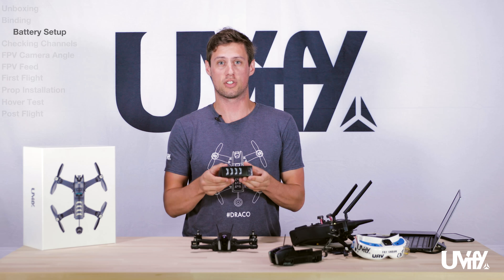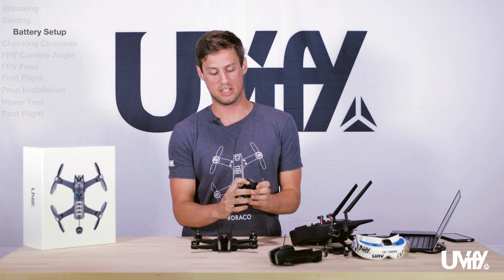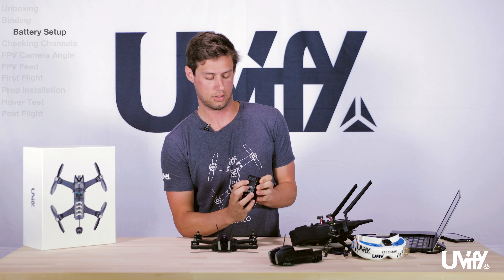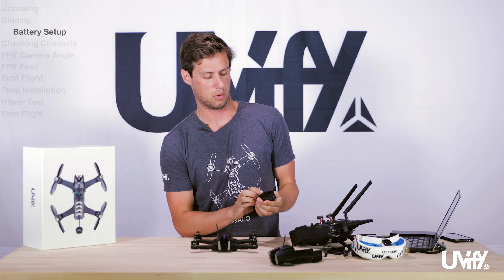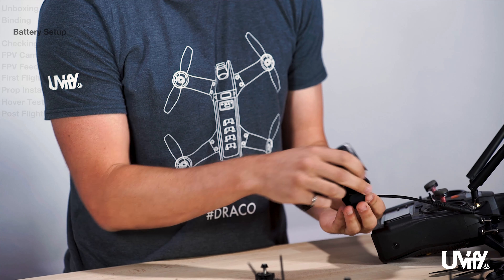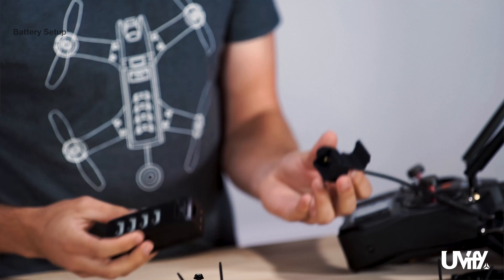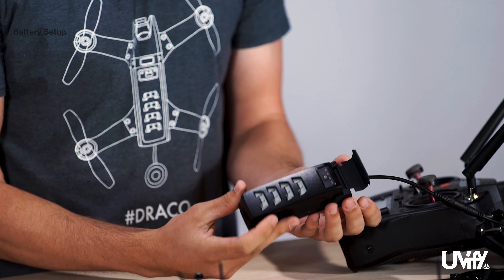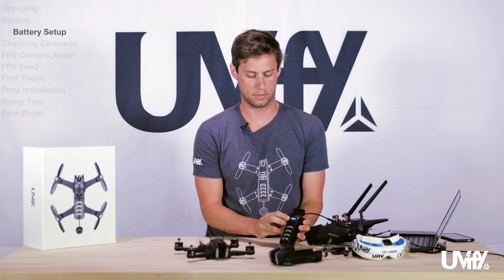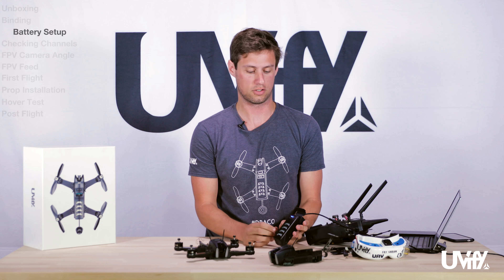The next step is to make sure your battery is charged. When you receive it out of the box you can push the little indicator dial to see what the charge state is. This battery is about 3 bars, 75%. You will need to charge it before you go fly. To do that, take the battery, plug in your charger, and simply plug the unit in. You'll see indicators on the battery itself that it is charging, and once all the lights go out that means it is fully charged.